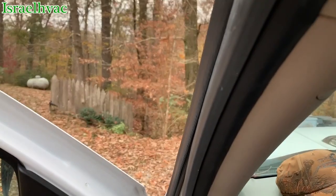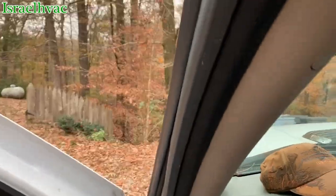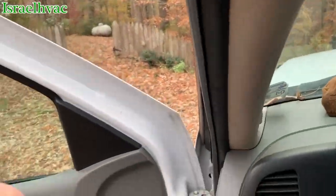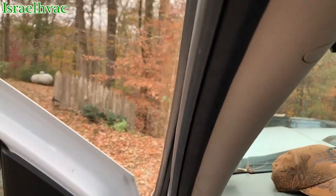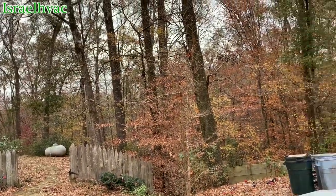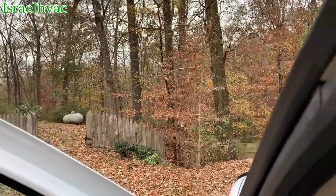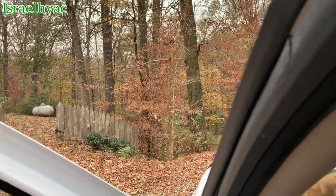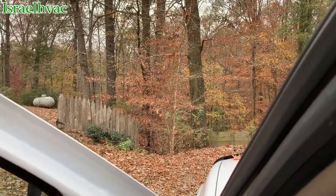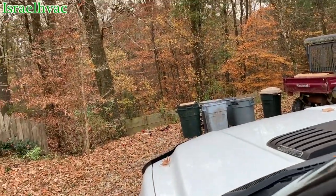Alright guys, just a short video, but I wanted to get a shot of this. Most of you that know me know that I love to hunt. There's a customer's house and he's got beautiful land behind me — pasture land, but behind his house he's got these beautiful woods. Most of you that follow me know that I love to hunt. I've been sitting here talking to this man and he doesn't have to join a hunting club or go hunt public land because he's got all the deer he wants right there in that hardwood bottom.